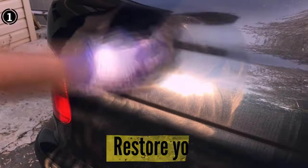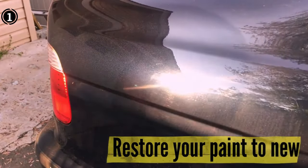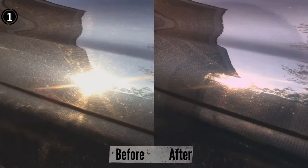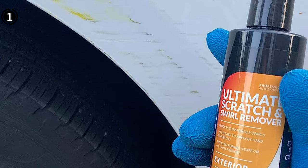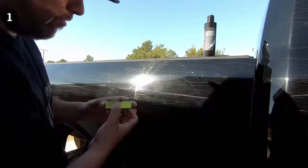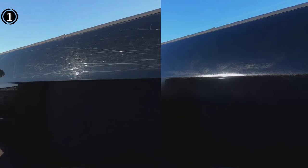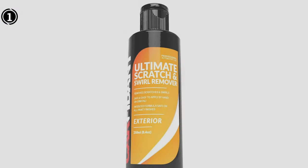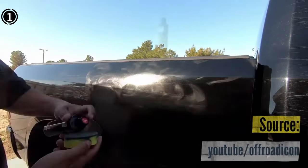What truly sets the Carfident Scratch and Swirl Remover Kit apart is its commitment to customer satisfaction. The product comes with a 100% satisfaction guarantee, demonstrating the manufacturer's confidence in its effectiveness. If for any reason you're not delighted with the results, a complete refund is promised — just email the manufacturer and they will ensure your concerns are addressed promptly.